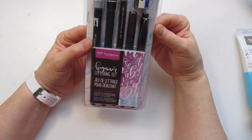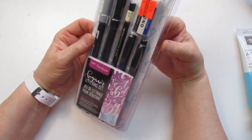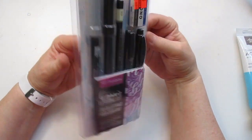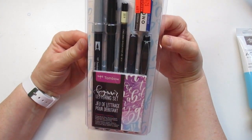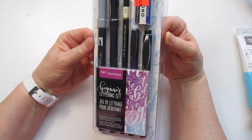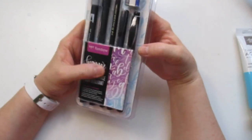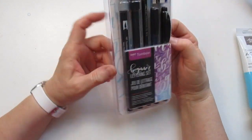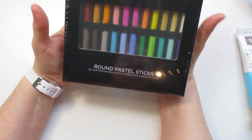Another item I found was a beginning lettering set. I don't do lettering per se, but it's $9.99 for $2.49, and I thought I could learn to use it in my journaling or give it a try. If not, I can use it for mark making or sketching — there's a 4H pencil in there, some regular markers, and some brush tip nibs. I'll see how it goes.